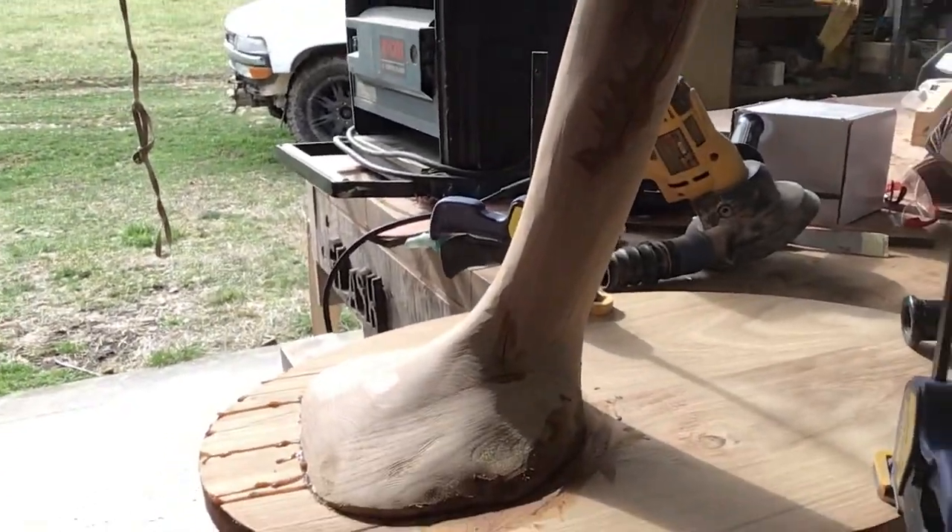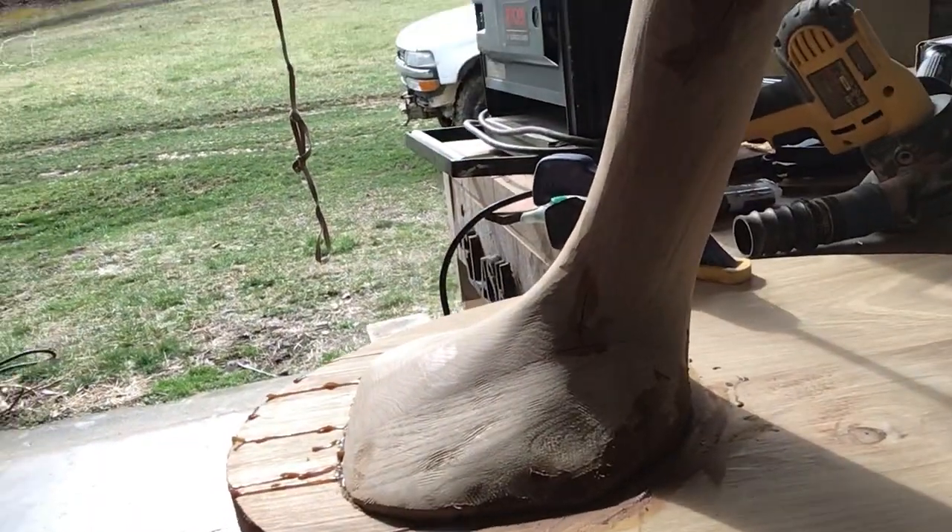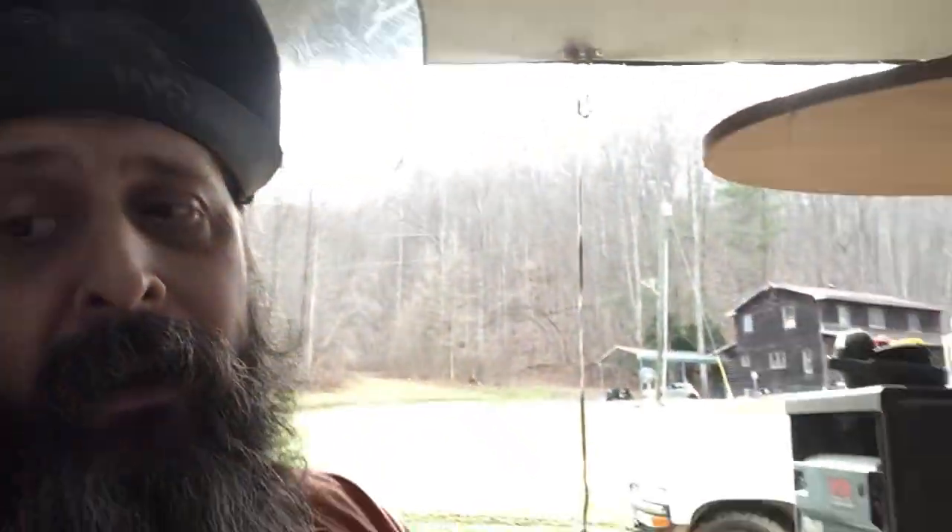What I'm gonna be working on — I got a power carve and blend these feet, and they attach on both sides of the table. So I'm gonna power carve and sand them.